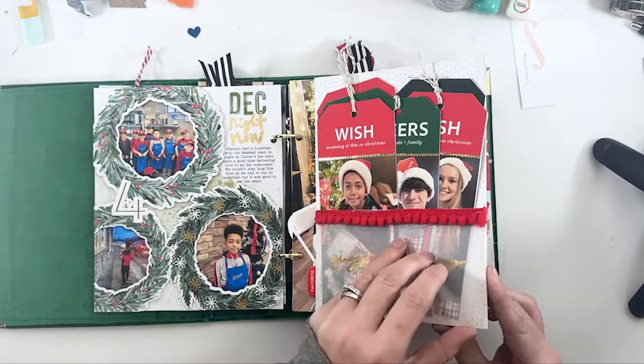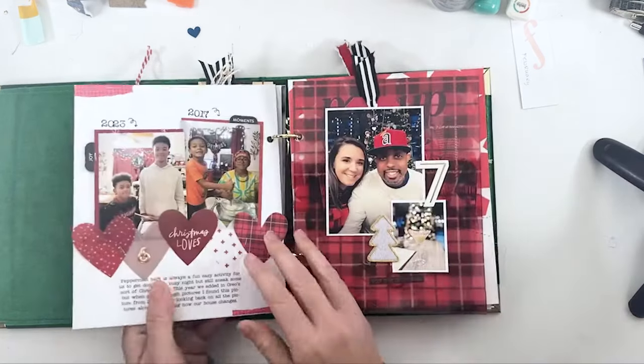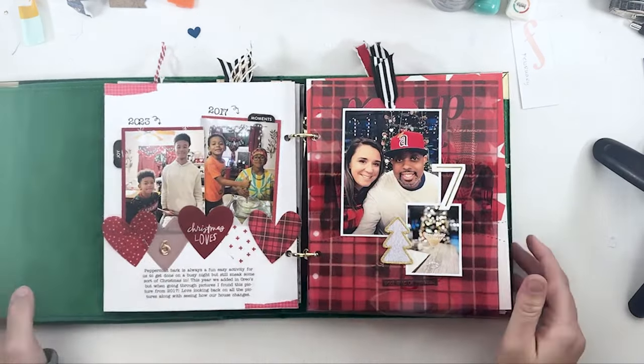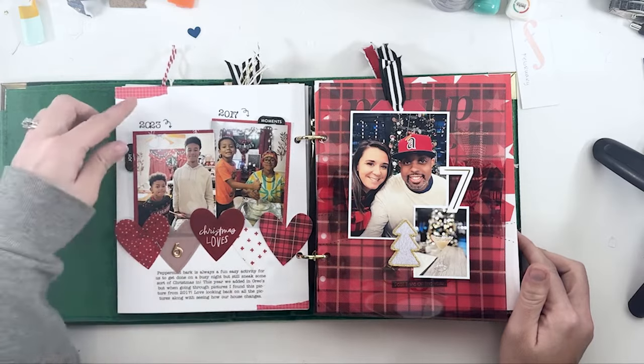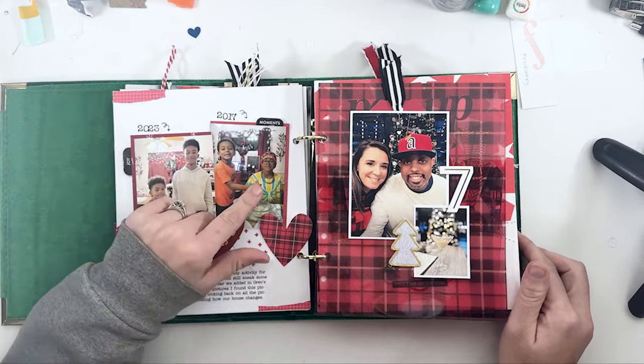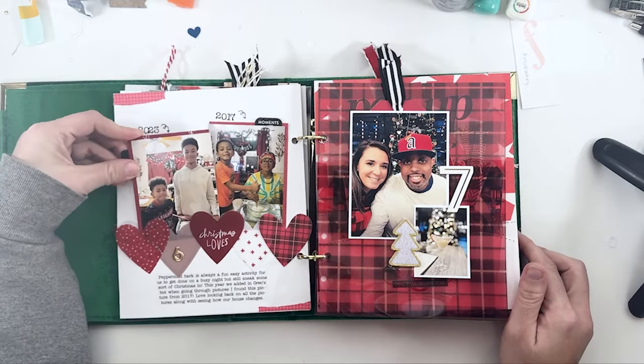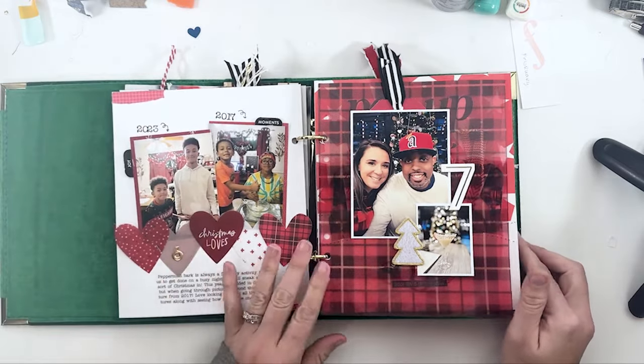Day six ended up being a quick peppermint bark day for our 25 Days of Christmas, and it happened to pop up on my memories of us doing it in 2017, so I did a then-and-now. And then this just sticks in with the hearts so you can pull it out and see the other picture.